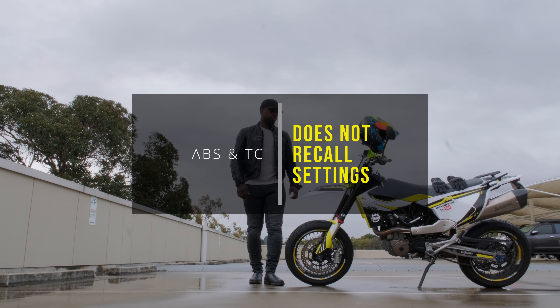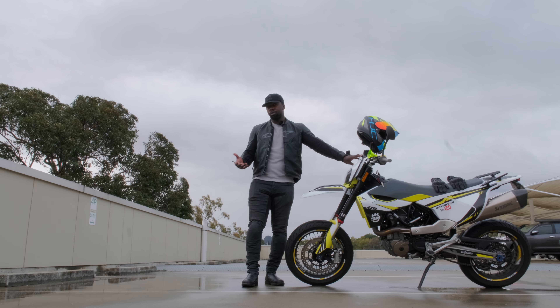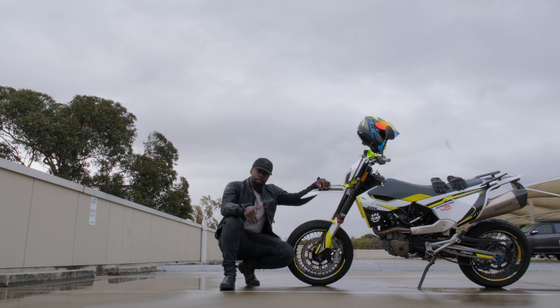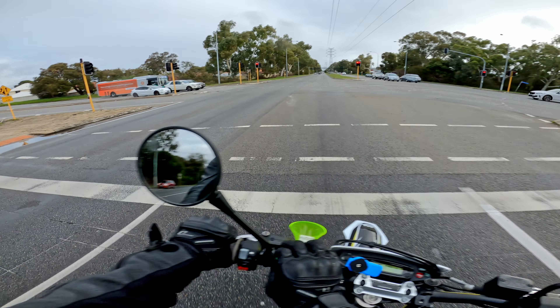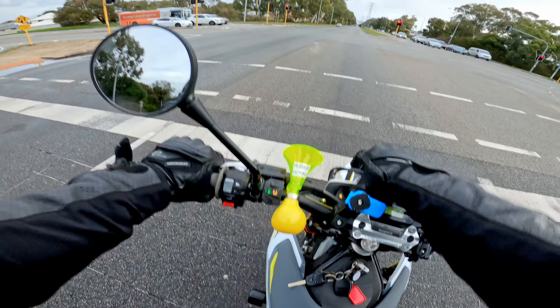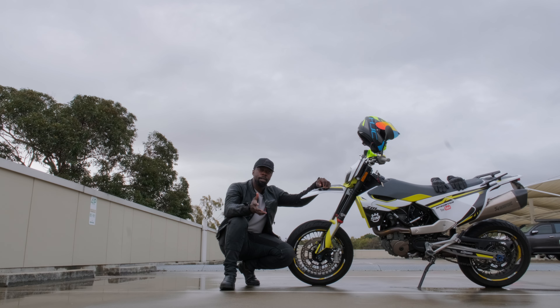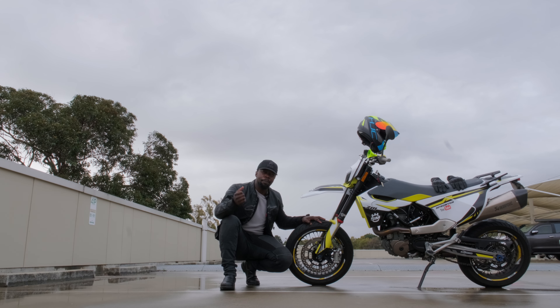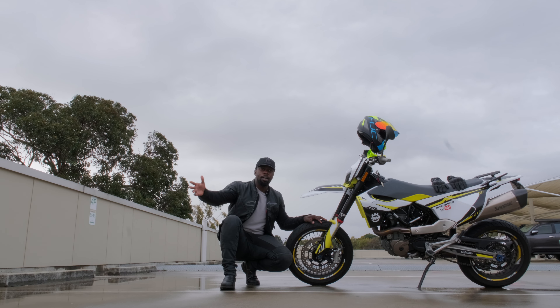Now let's talk about ABS and traction control — the dynamic duo that are not exactly on my supermoto's good side. TC and ABS on this bike are a bit like a naughty toddler that doesn't want to do what you ask. 98.7 percent of the time I ride I turn traction control and ABS off. Unfortunately, once you turn the bike off and back on, it doesn't recall those settings. I just wish it would remember the settings before turning off the engine. Being a supermoto, most people buy a bike like this for its rowdy untamed aggression. I know Husqvarna and KTM add these rider aids to appeal to a wider market and adhere to regulations across various countries.